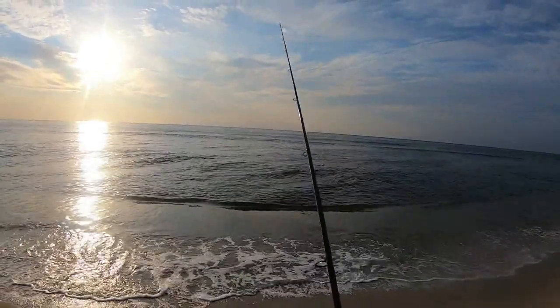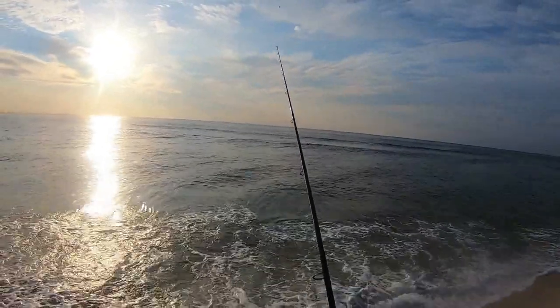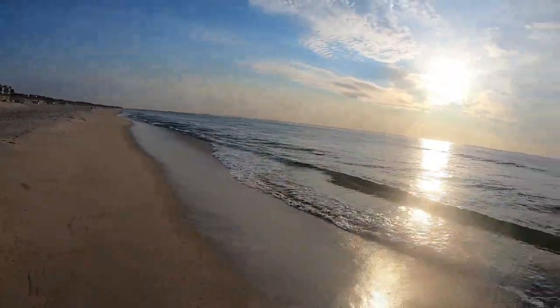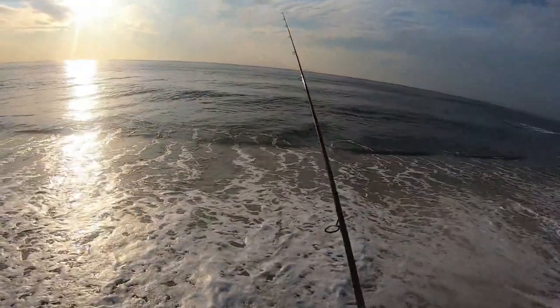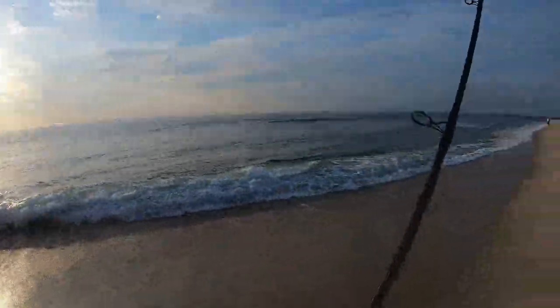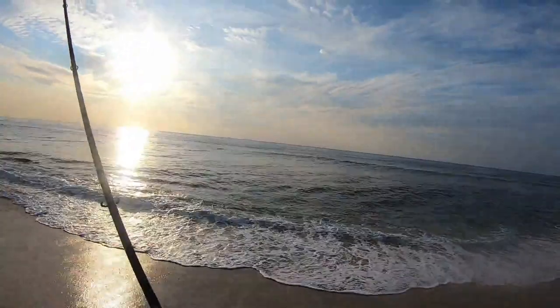If you're fishing and you don't feel any bites or anything happening in the location you're at, it's smooth - you've got a whole beach to work with, especially if you're here early in the morning. Nobody's going to be getting in your way. That's kind of the beauty of doing this. So we move.